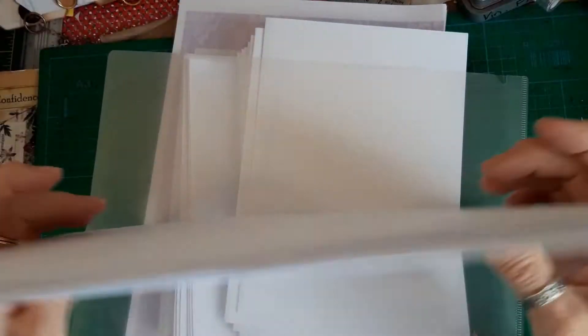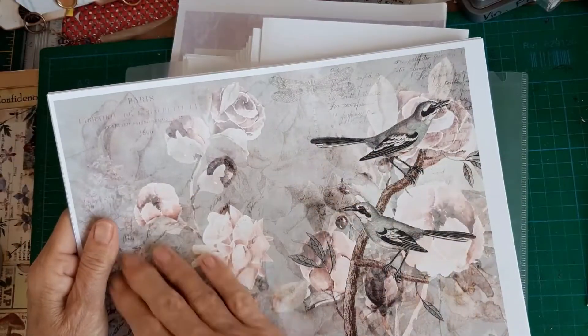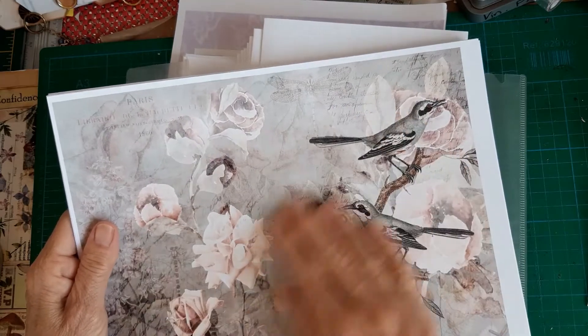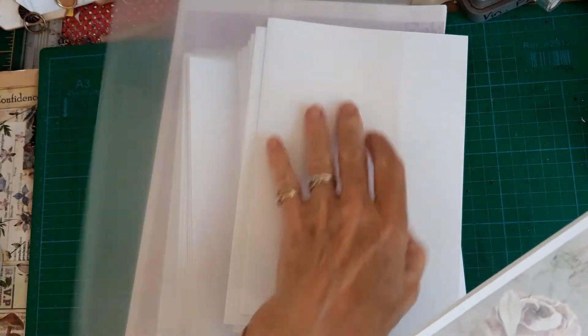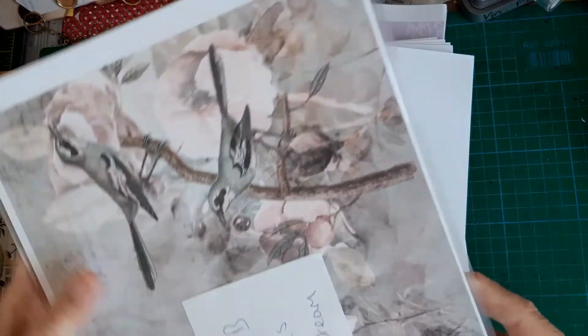I've decided to do four signatures and I'm going to utilize a kit in each signature. I'll have to decide which other three kits I want to use - this one is sort of a wintry color. It's going to mean I'm going to have to stamp each page with the day and the date.